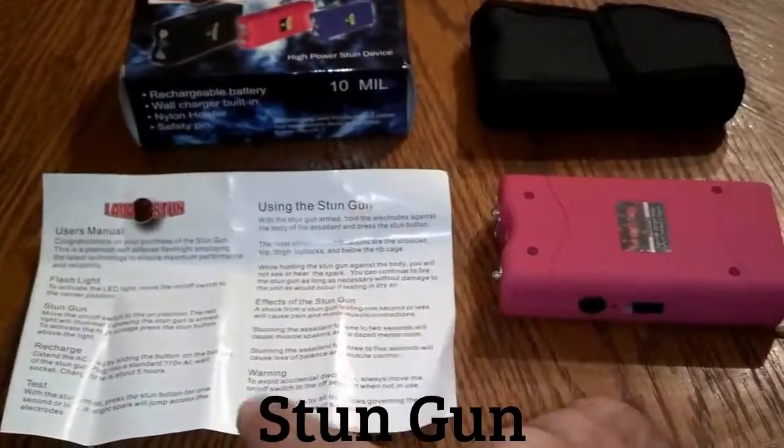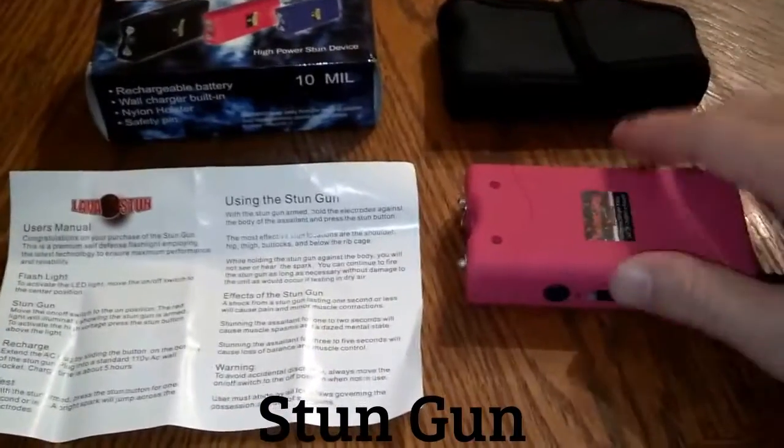Basically it's the same as our 7.8 million volt stun gun. It has instructions on how to charge it and how to use it, step by step. It also has a flashlight — on the first notch it's really bright.